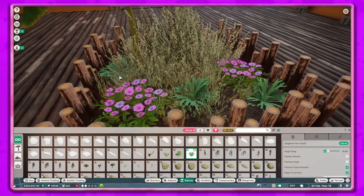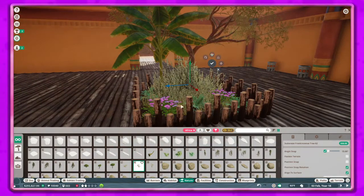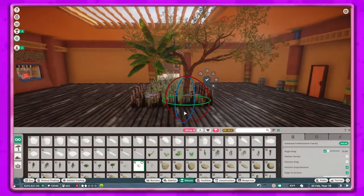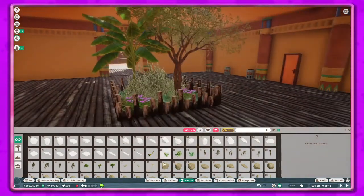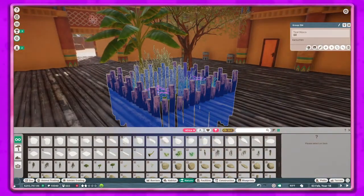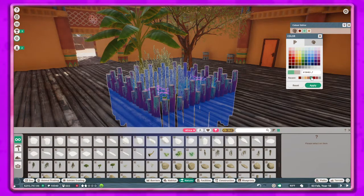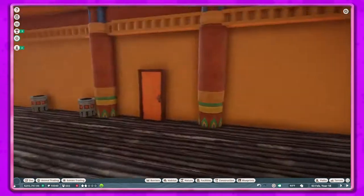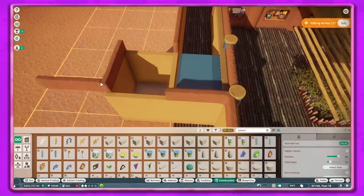One of the coolest things coming with the new free update is the randomization option for when you're placing stuff - that's going to be so cool. If you guys haven't checked it out, I did do a video on the update - I'll try to put it up in the card on the top right if you want to check it out.